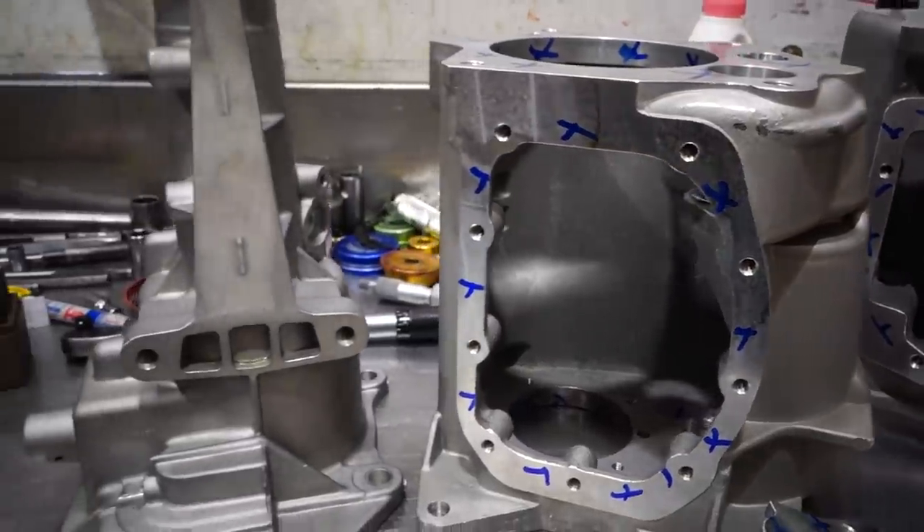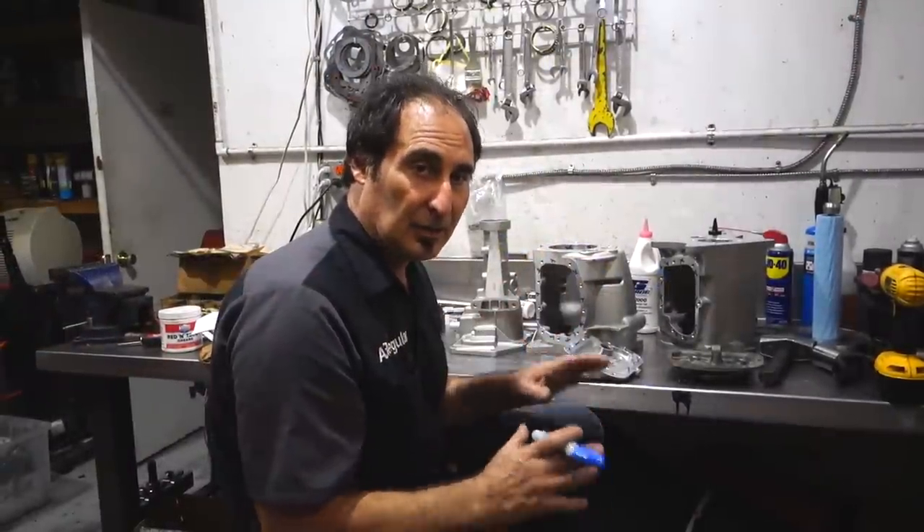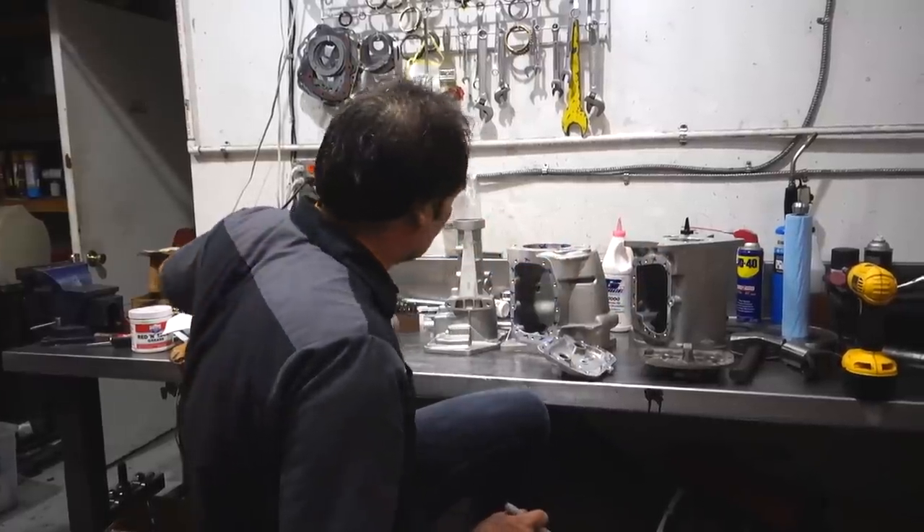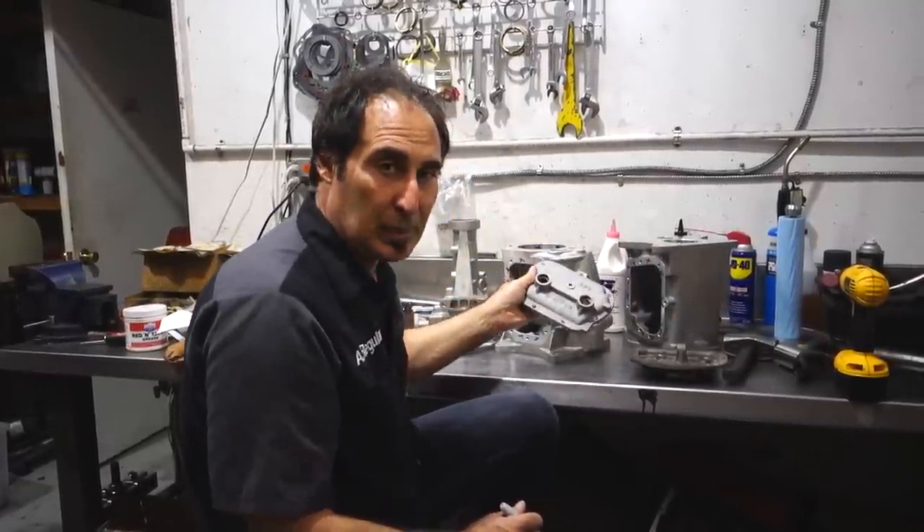I'm going to send all of these cases out and then we're going to get them back and they're going to look really nice and shiny and pretty. I'm going to do these cases in a silver coating and the covers in a black coating.